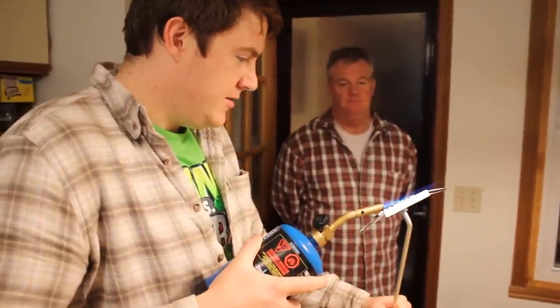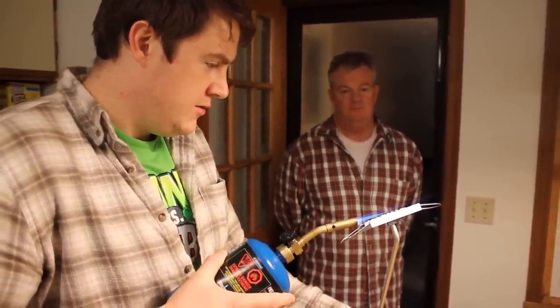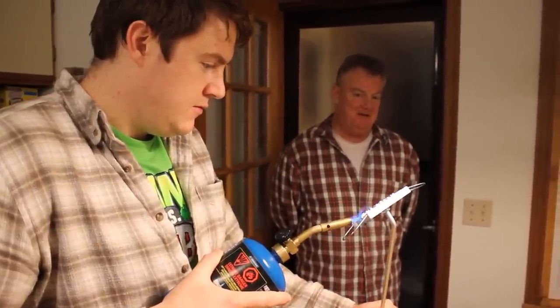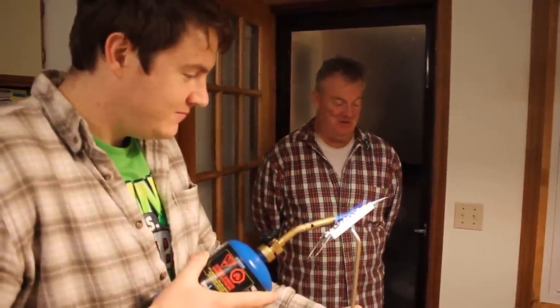I'm not sure how hot it needs to be. I've never branded anything before. Anybody? Anybody? Well, if it was made of steel it'd be red hot. I don't know. AJ will do your own.